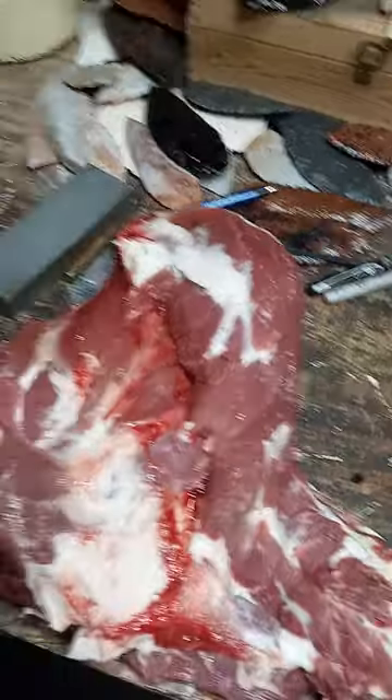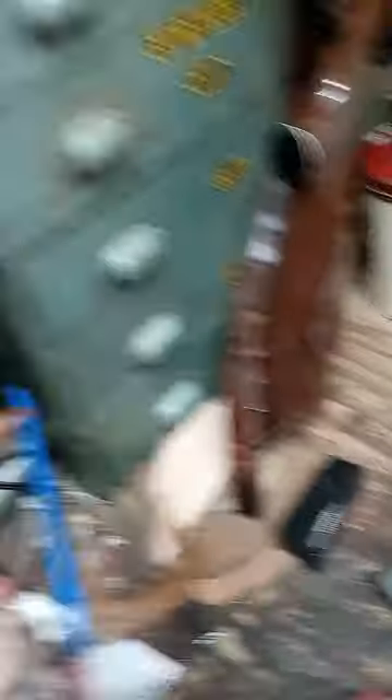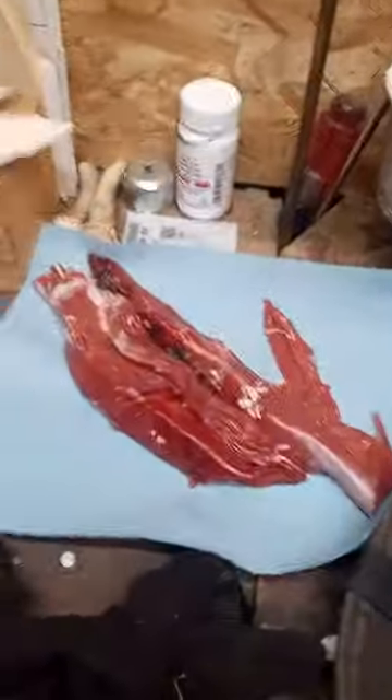There's the front shoulder I cut off — good thing I didn't save all that. There's the antlers, 5-point. And there's the tenderloins — tonight's supper.